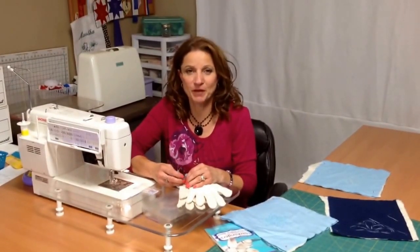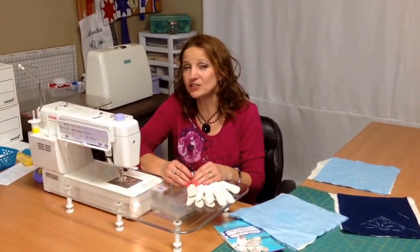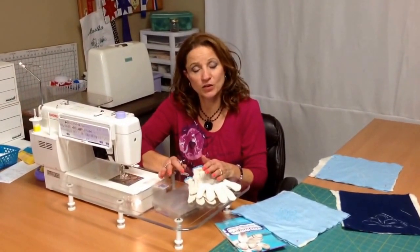Hi, I'm Martha Higdon from QuiltingByMartha.com. Today's tutorial is just your basic introduction to what to start when you're ready to do some quilting.